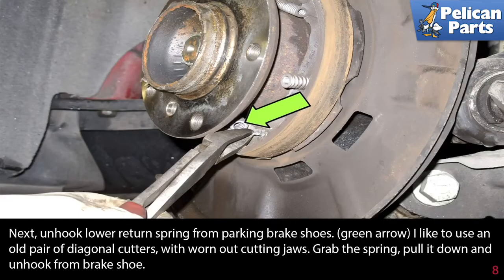Next, unhook the lower return spring from the parking brake shoes. I like to use an old pair of diagonal cutters with worn out cutting jaws. Grab the spring, pull it down, and unhook it from the brake shoe.